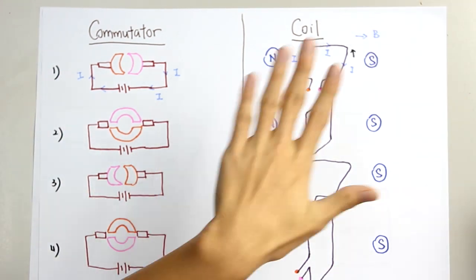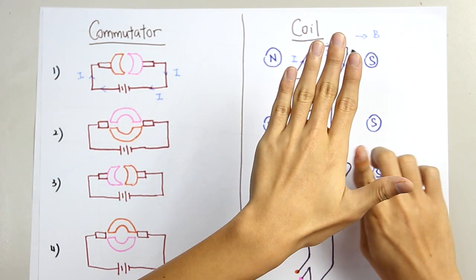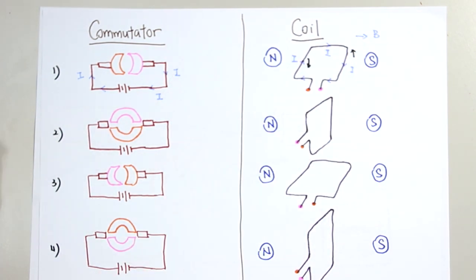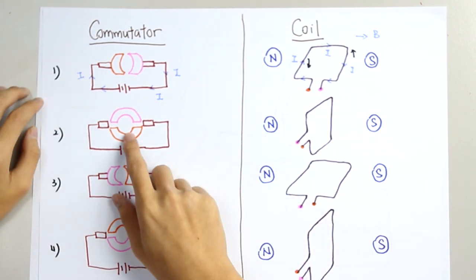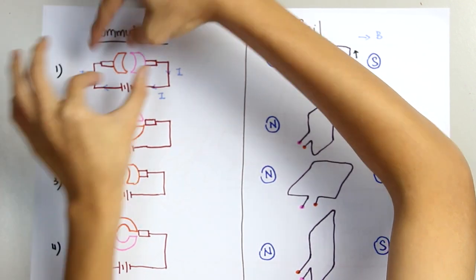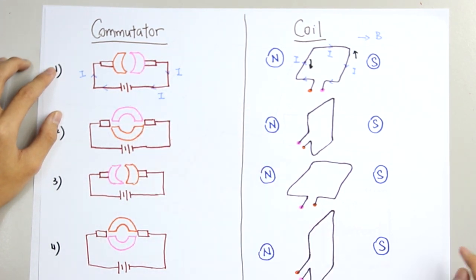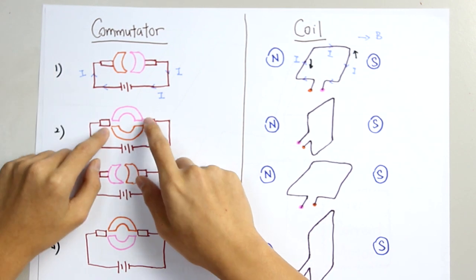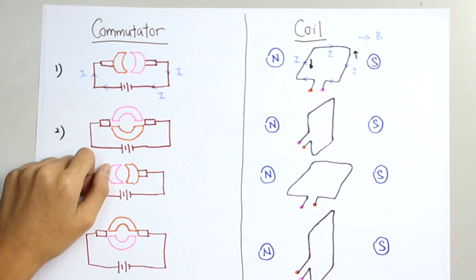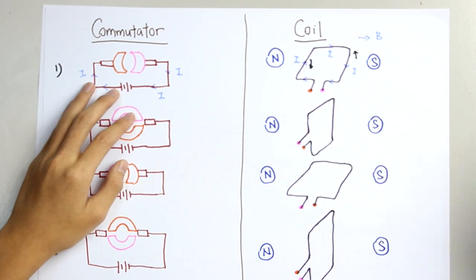You can see this coil — at this side it will be a downward force, and at this side it will be an upward force. So it will be rotating anticlockwise. After it rotated, the commutator will become like this. It rotated anticlockwise — the orange color commutator is in this direction and the pink at this position. At this position, the carbon brushes have lost contact with the commutators, so there will be no current flow through this coil.